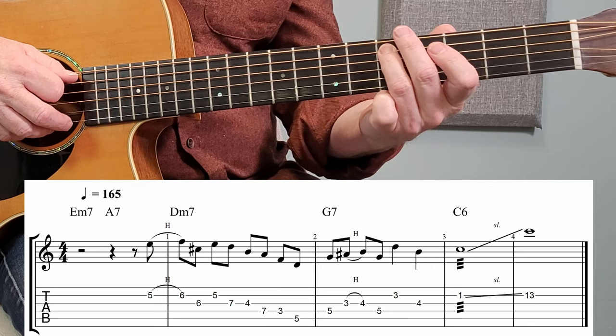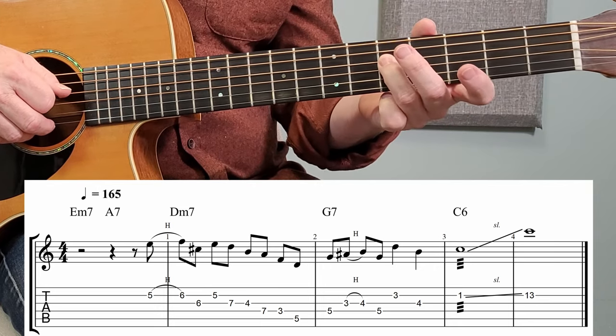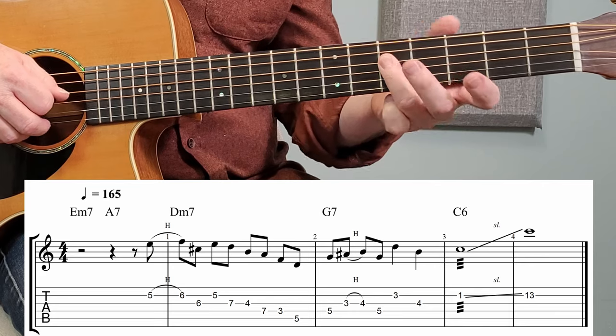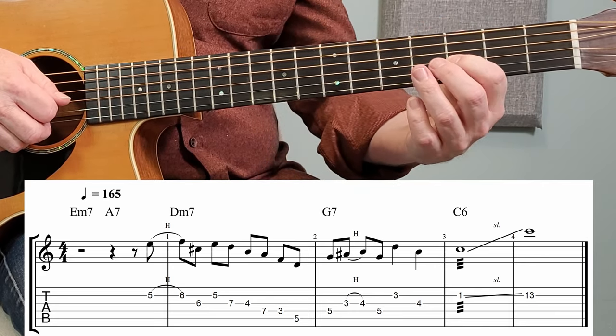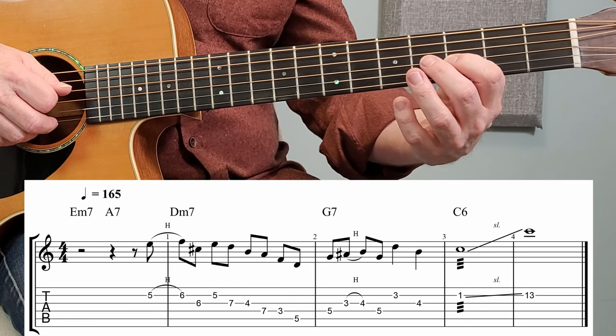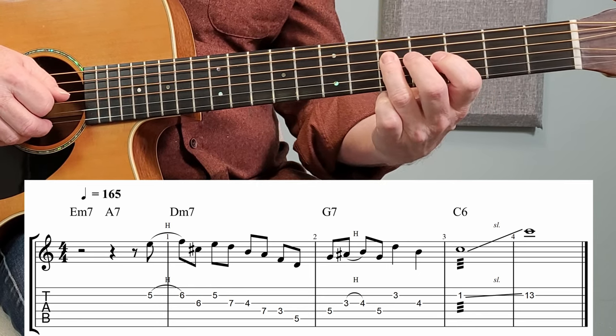Now that I've landed on my D, I roll up to my G — same fret, the 5th fret, but on the 4th string. Then I reach over with my first finger, play a B-flat, to the B, back to that G.